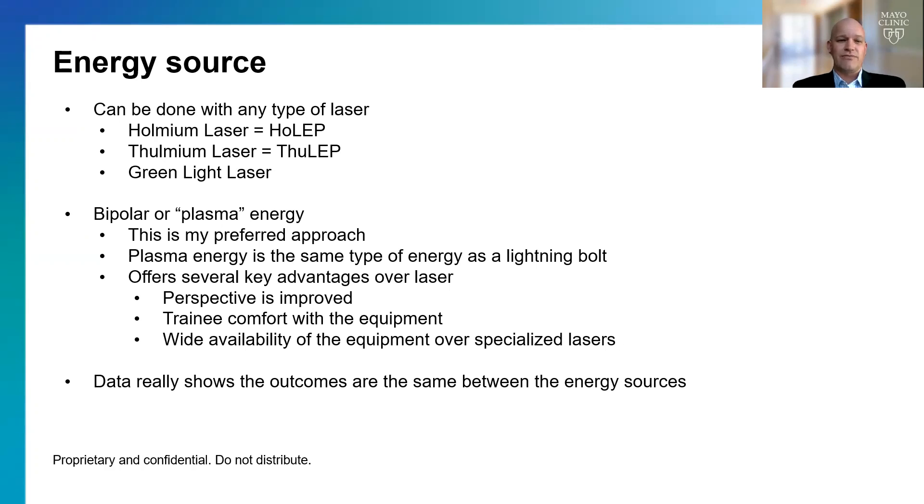Why I prefer bipolar: I think you have better perspective, I think it's easier to teach this operation, and bipolar energy sources are very prominent in most hospitals, whereas some specialized lasers are more difficult to come by. However, data comparing bipolar versus HoLEP particularly has shown that outcomes are the same with similar side effects — so really there's no advantage of one over the other. It's surgeon preference.